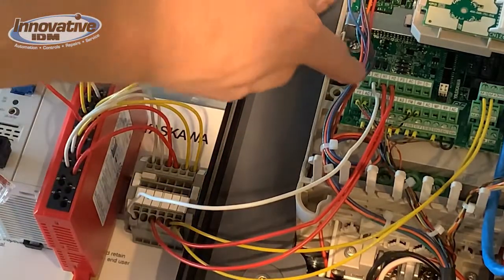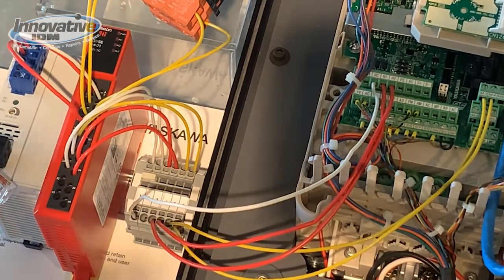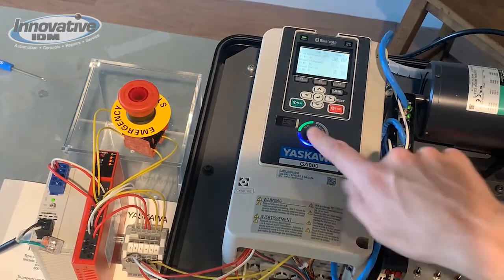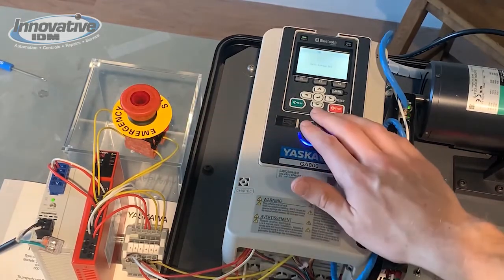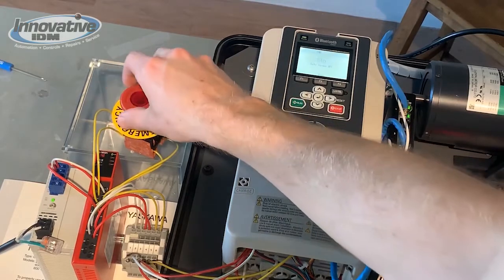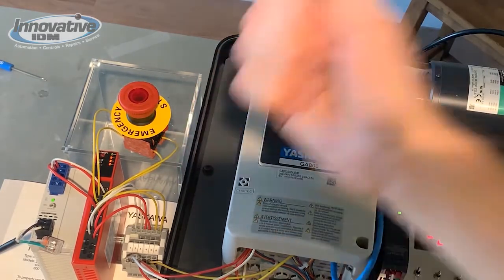Our white cable is coming from a common and input, so we have those two terminals jumpered together going back to the safety relay. So check it out — we're running and we get an e-stop. Safe Torque Off is flashing on the screen. Auto reset. Reset our run command. Good as gold.